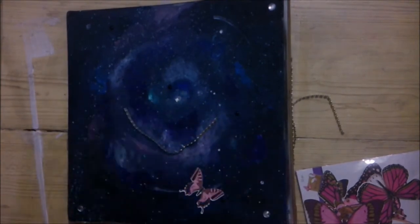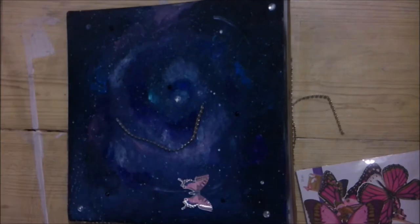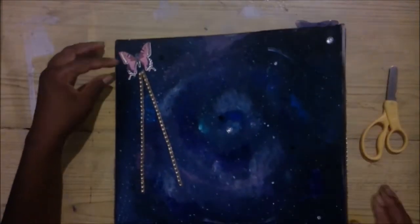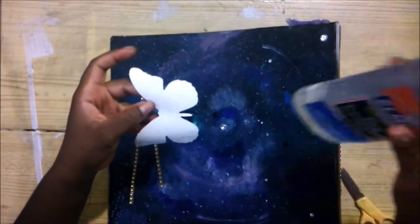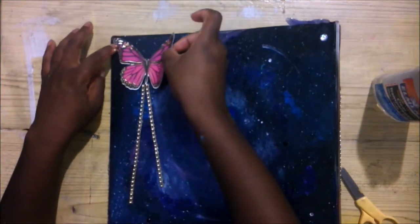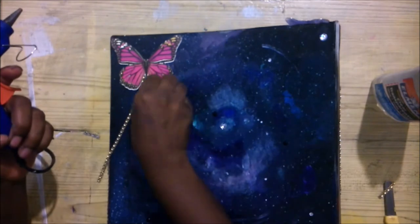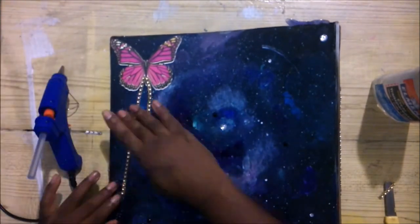I wanted the back to complement what was at the front, so I was playing around with the butterflies and the gold lace to see what could be done. I knew I didn't want too much at the back because that part would be resting on tables and ground. So I finally decided to use a big butterfly and the lace. And that's it.